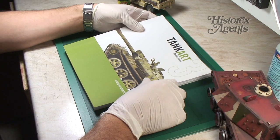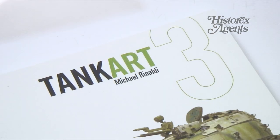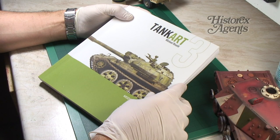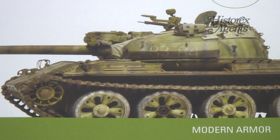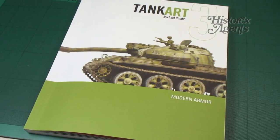Inspiration is so important for modelers and here's a book that's going to give you plenty of that. It's called Tank Art and this is volume three in the series published by Michael Rinaldi, one of the most well-known modelers at the moment. One of the things that really helps modelers is to have techniques explained with the aid of beautifully photographed models, and this series specializes in AFV and tank modeling techniques.